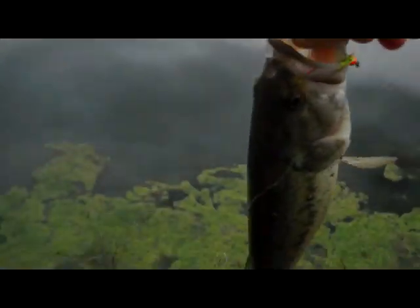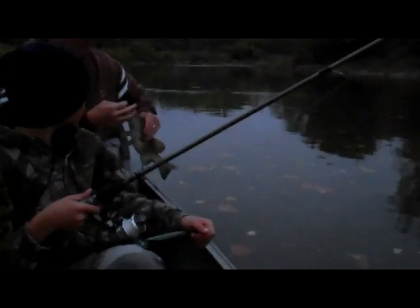I caught this thing on a 1/16th ounce jig head with a live net curler on it, bringing it up for bluegill. Alright guys, fishing the Great Miami River. Zarek just caught his first ever smallmouth, and it's a big one.